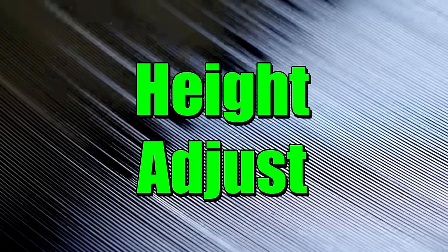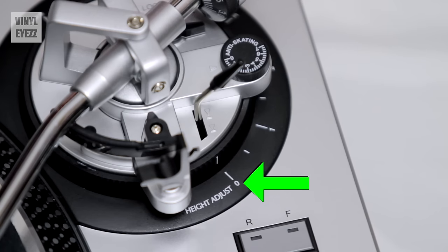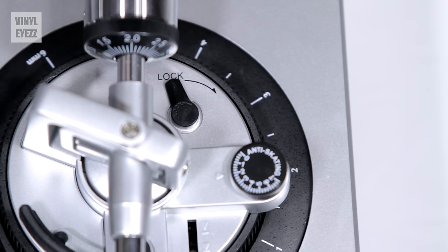Now that we've set the anti-skate, we need to height adjust the tonearm. If the arm is too low, the needle tilts backward; if it's too high, the needle tilts downward. But when the tonearm is completely parallel to the record, the needle is perfectly level. If your tonearm height is already parallel to your record, you don't need to adjust this setting at all. My height adjust is set to zero and that works well for me. If your arm is too low or too high, rotate the plastic ring counterclockwise to raise the entire arm up. Once you've found a level position, lock the height adjustment into place with the little switch.